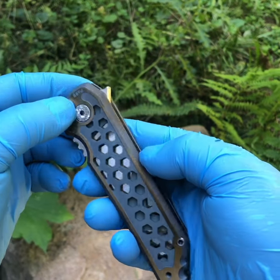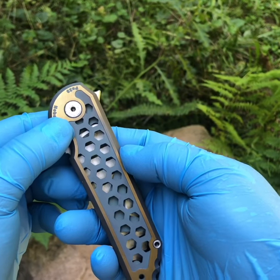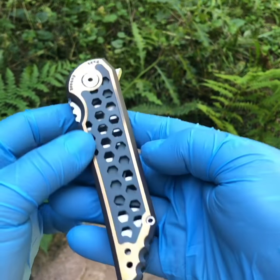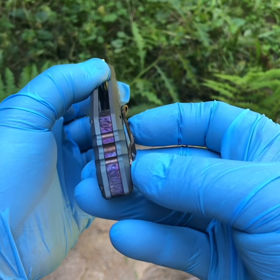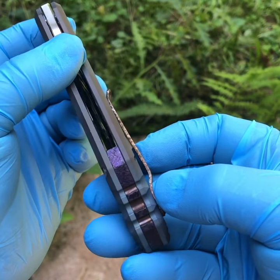The honeycomb pattern is a mix of electrical and flame anodizing, bead blast, and satin finish, so there's a huge eclectic mix of different finishes here. Jigged backspacer and edges of the pocket clip as well.